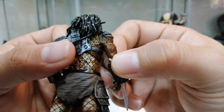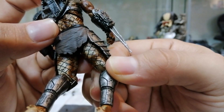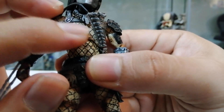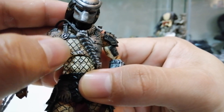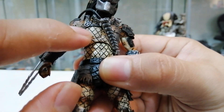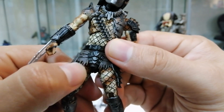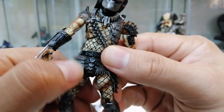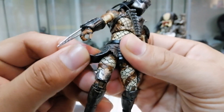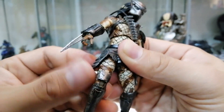Kalau tengok detail dia punya paintjob pun agak memuaskan. Even lining dia pun tak serabut, ikut satu-satu pada bahagian mold dia ni. Boleh rasa dia punya macam jaring-jaring ni dia boleh rasa, so line hitam ni memang diikut jaring dia. So memang kita rasa memang detail gila lah. Even satu-satu bahagian suar dia pun dia rasa lembut.